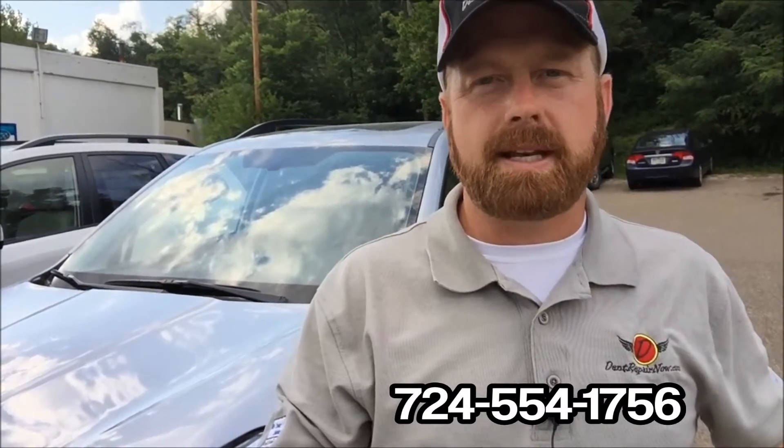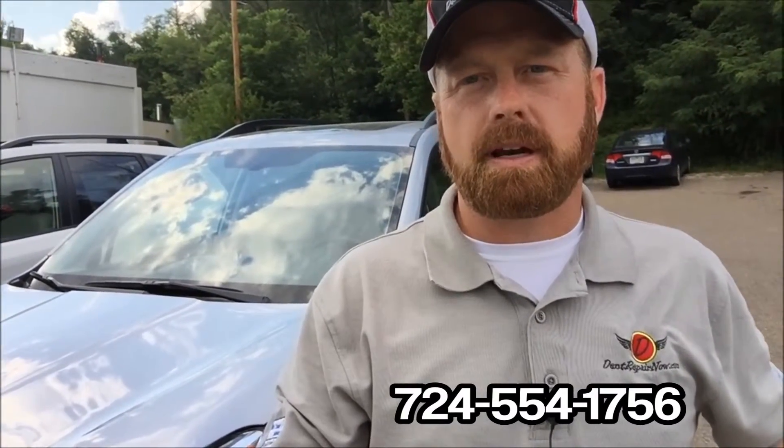Alright, so there it is — the 2015 Subaru Forester. If you have any questions, we love to talk dents. Give us a call at the number below. Visit us at our website at dentrepairnow.com, where you can reach out and email us. A couple of different ways to get a hold of us. Thanks for watching, and we'll see you next time.